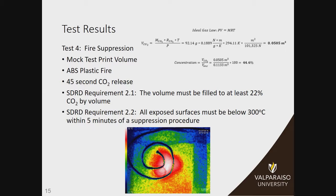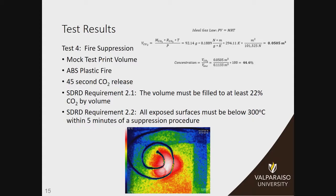The fourth test was our fire suppression test, which integrates all three of our systems — detection, alert, and suppression. This is essentially the same as test three: we put ABS plastic inside the four-cubic-foot enclosure and did a full 45-second CO2 release. We determined this was needed to satisfy SDRD requirement 2.1, which says we have to fill our enclosure with at least 22% CO2 by volume. This 45-second release fills it with about 44% CO2 by volume — double the amount needed. We also satisfied requirement 2.2, which states all visible surfaces must be below 300 degrees Celsius within five minutes of suppression. The highest temperature in the enclosure was 32 degrees Celsius five minutes after.